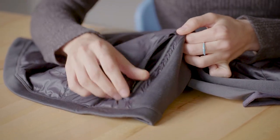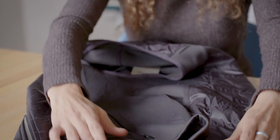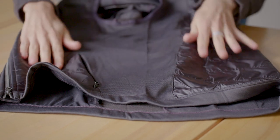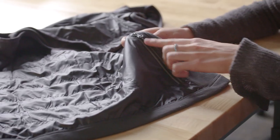The back zipper is reflective for low light conditions and it also has a slight drop tail so you're covered on the bike. The fill and the protective shell fabric is placed where you need it for wind protection on the bike, and zippered pockets keep your belongings secure.